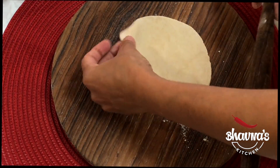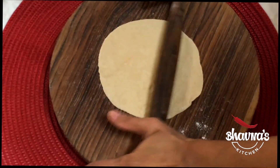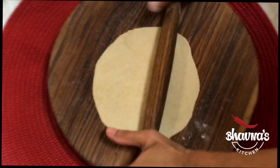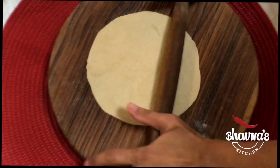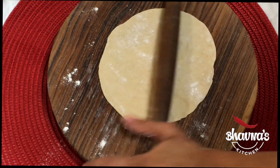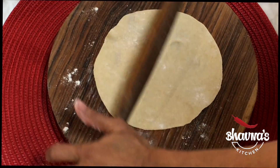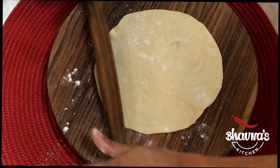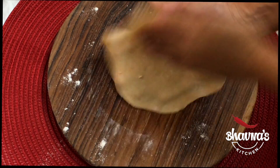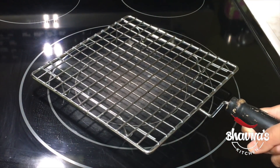Or you can just dust onto the rolling board and start rolling. It doesn't have to be a circle — it takes practice to roll roti nice and round. Just start rolling from the sides. You can dust a little bit more flour if it starts sticking, but try to work with as little flour as you can. Then just roll like this and it's ready to bake.